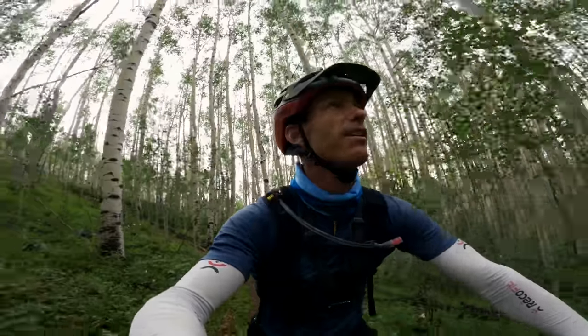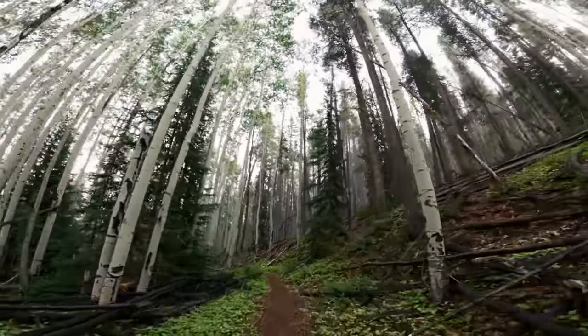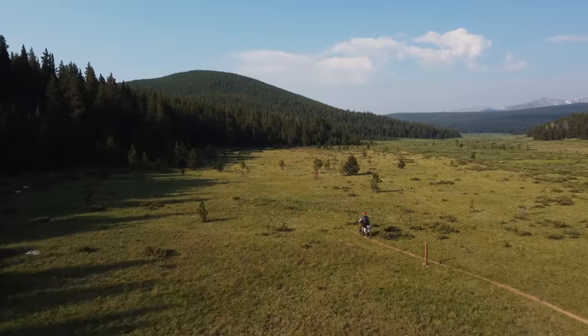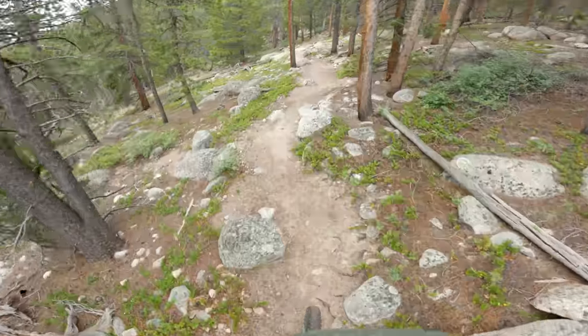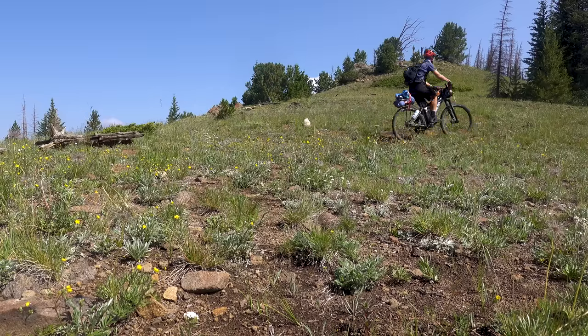A few months after the Great Divide, I took the bike on the Colorado Trail — a 550-mile monster with 70,000 feet of climbing over some of the most beautiful mountains in my beloved home state. Whereas the Great Divide is mostly dirt roads, the Colorado Trail is almost entirely technical singletrack. The 600X was made for an adventure like this.